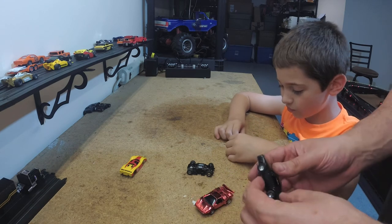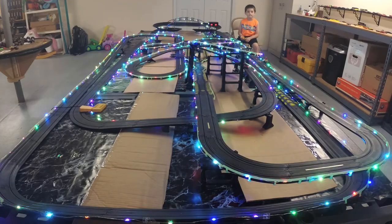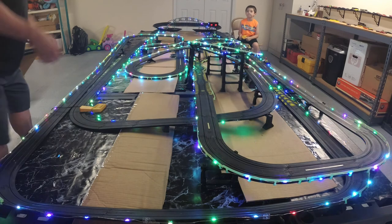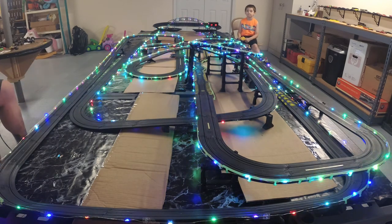That looks cool! How's that look? Awesome. I readjusted the sensor so we can play with the overhead light off — you can see the LEDs a little better.